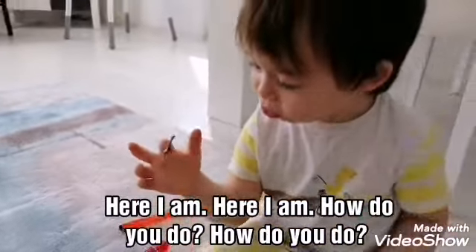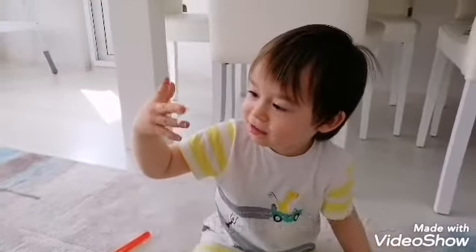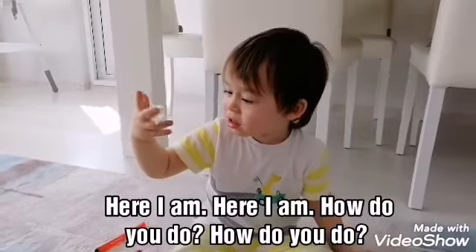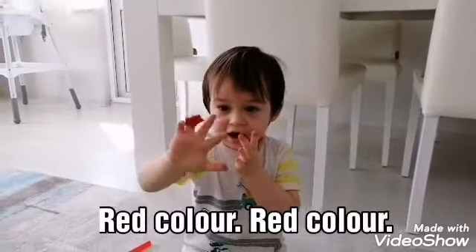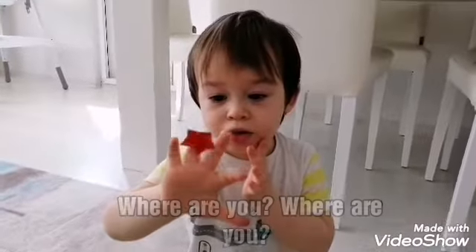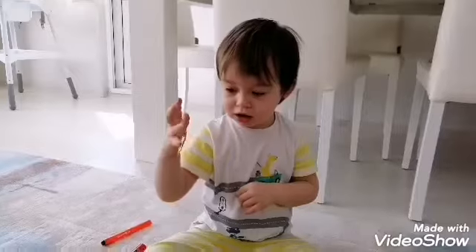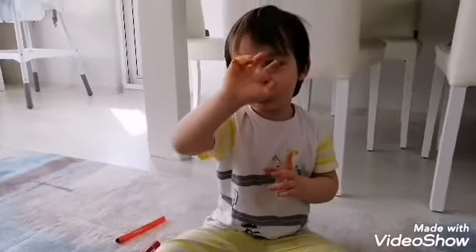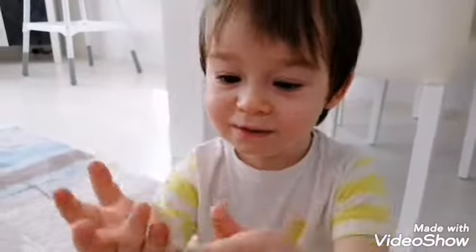Green, green. Yellow, yellow, yellow. Do-do-do. Let's go! Where are you? Where are you? Get down, do-do-do. One, where are you? Where are you? Get down. I do-do-do, I do-do-do. Bye bye!